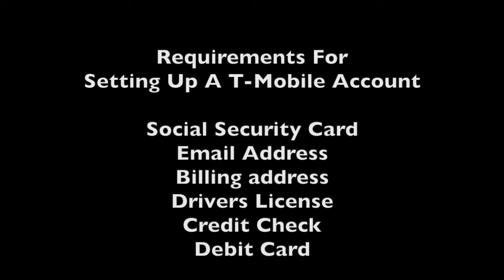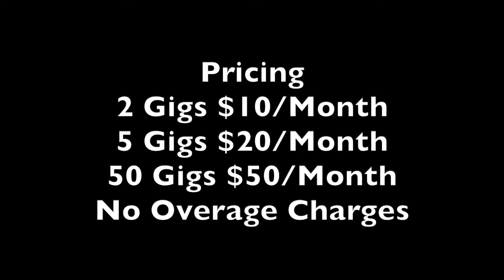Here are the prices for the data service: 2 gigs for $10 a month, 5 gigs for $20 a month, and 50 gigs for $50 a month. These are the actual rates — all fees are included in the monthly bill. When you run out of data on your plan, they don't assess overage charges; they just throttle your speed back, but you're still connected to T-Mobile data service.